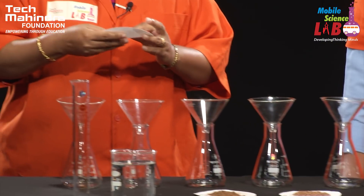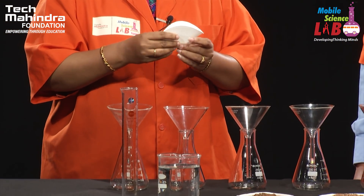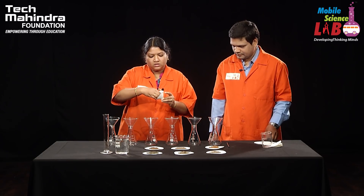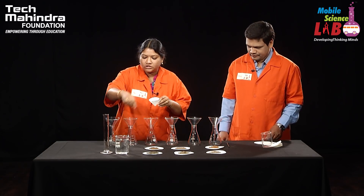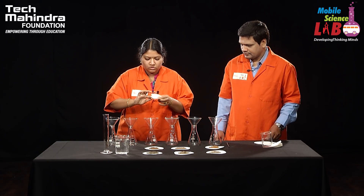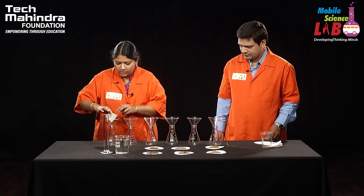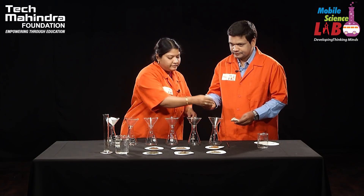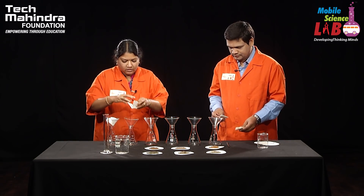Now we have to fold and make a filter out of the filter paper. I am showing it for you — this is how you have to do it. Put some water so that the filter paper will not come out of the funnel, and place it. Similarly, we have to put a filter paper into all the funnels.